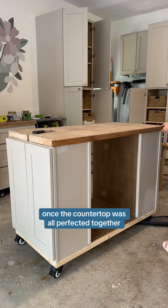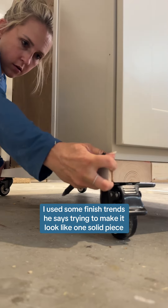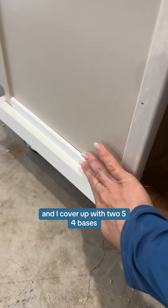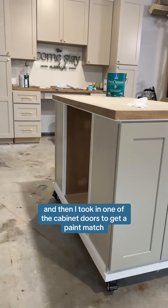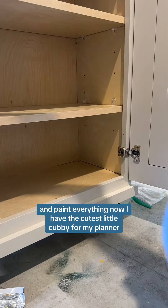Once the countertop was all put back together, I used some finish trim pieces to make it look like one solid piece and to cover up the 2x4 base, then I took in one of the cabinet doors to get a paint match and painted everything.